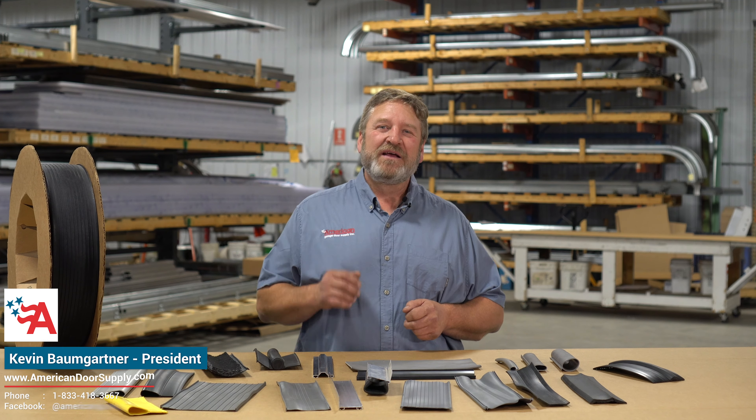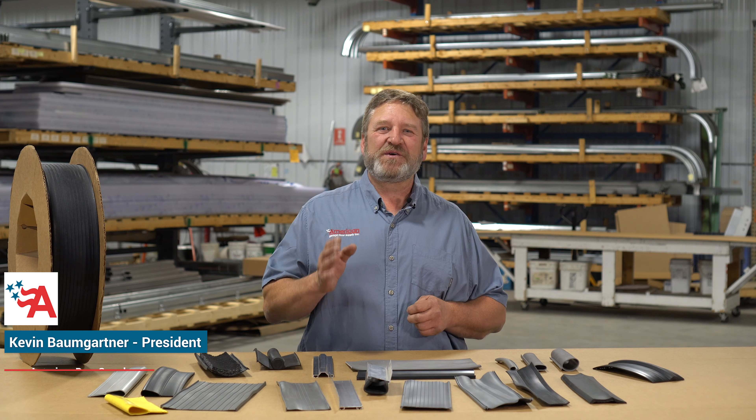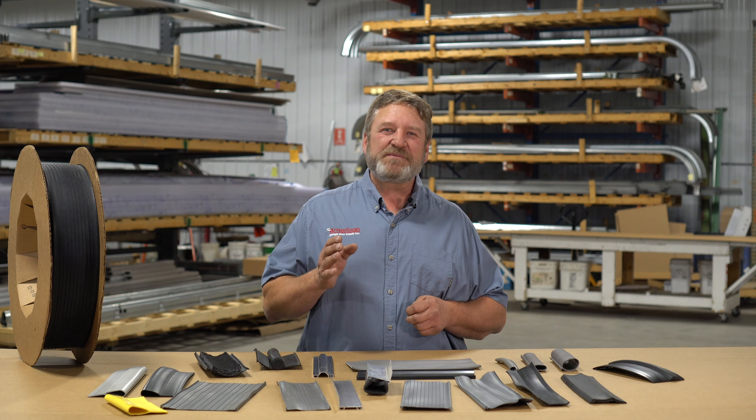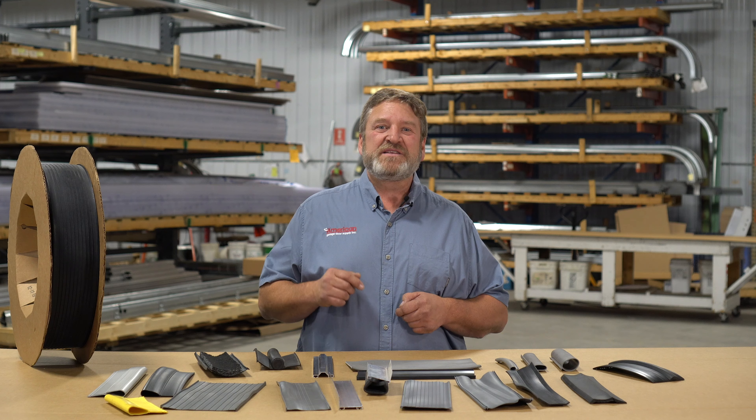I'm Kevin with American Garage Door Supply. Thanks for joining us. Today I'd like to talk to you about bottom garage door seal replacement, which is an inexpensive and easy way to improve your garage or warehouse while keeping your valuables and inventory safe from the elements or unwanted pests. It's also a great way to save some energy costs as well.